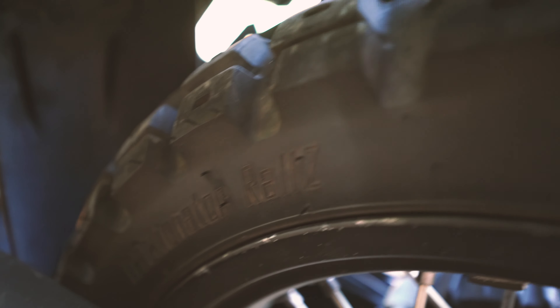I've got the SC Projects adventure exhaust system here — also fantastic. I took the baffles out of that. I've also got the Rottweiler SAS delete, the Rottweiler fuel dongles, and their Stage 3 intake with the velocity stack. There's an install video on my YouTube for that as well, so check that out.